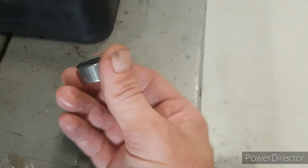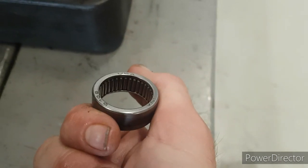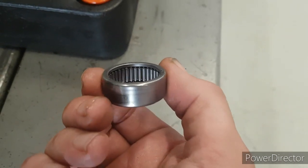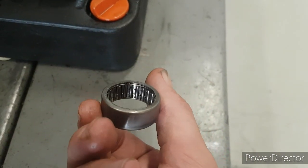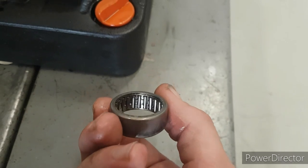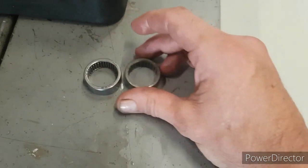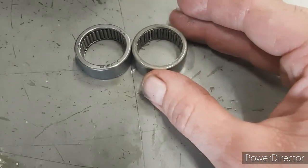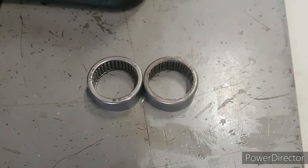Pop it out. Here's the new bearing — the full complement one. The bearings are a much stronger bearing. All the needle rollers are butted up against one another, it supports a lot more load than the standard unit. As you can see, the standard is a caged needle roller, so not as strong. It's a $30 investment when you're doing your cam job, so every cam job I do I put one of those in just for safe measure. It's a very cheap insurance policy.